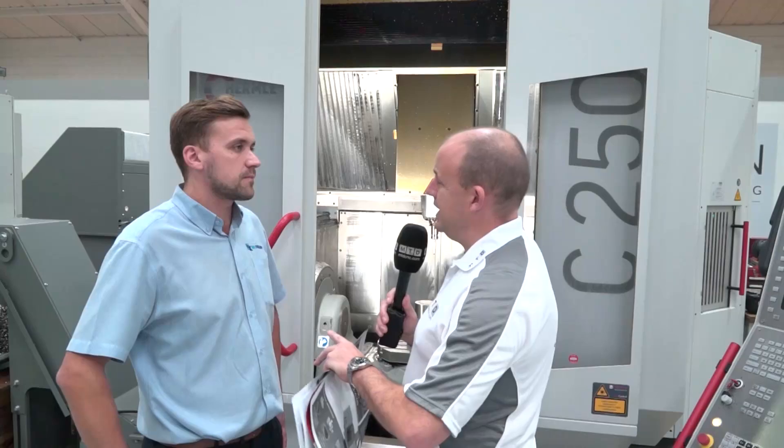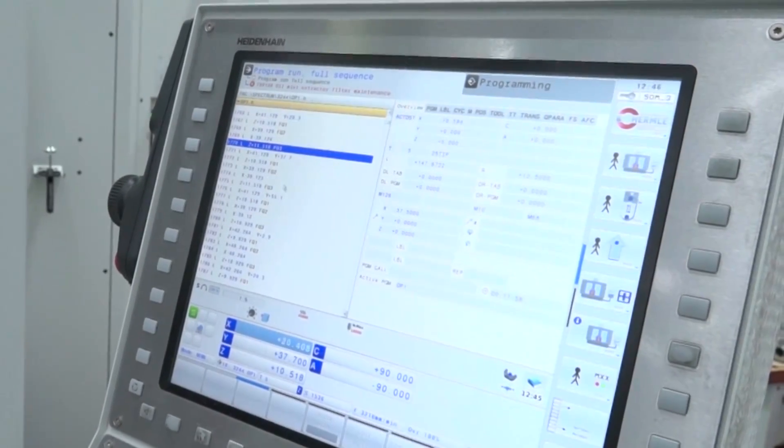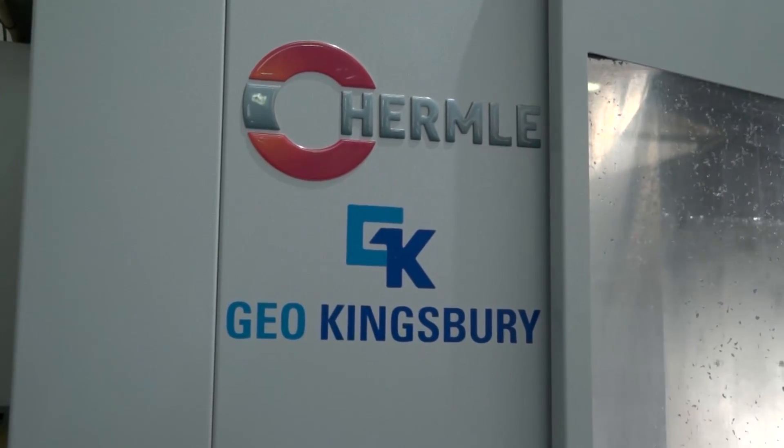What about the control system? You mentioned the differences — is it just Heidenhain on the performance line? Yes, just Heidenhain — the TNC640, the new control from Heidenhain.